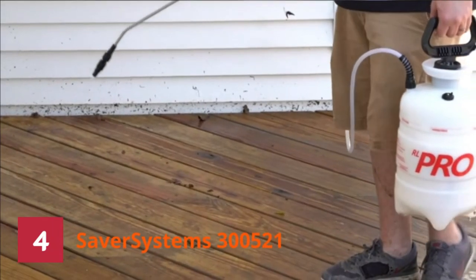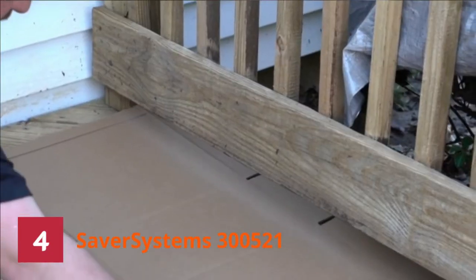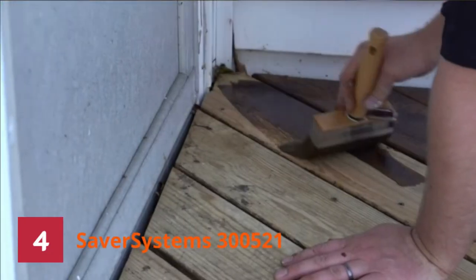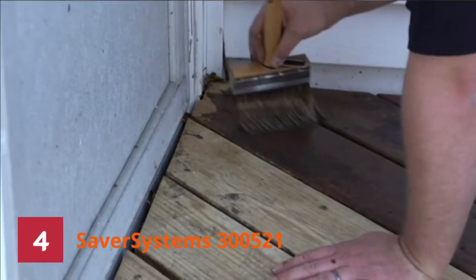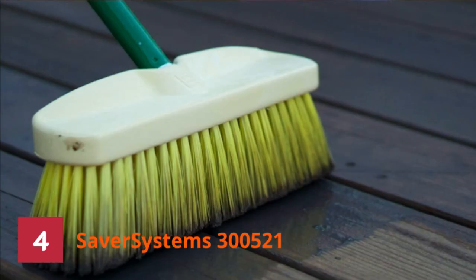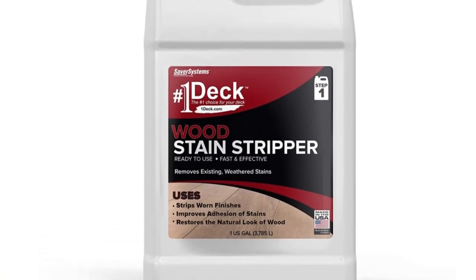4. Saver Systems 300521. If you need a stain stripper that can get semi-transparent stains or sealers off your wooden deck, this could be a great match. It removes weathered and current stains from wooden surfaces such as wood siding, fences, and deck. It is ready to use and has superb coverage — each gallon covers between 100 to 150 square feet. It enhances stain adhesion and brings back the natural beauty of wooden decks. It also helps in preventing wood rot. For professional results, rinse with a pressure washer. Please keep in mind that this product will not remove paint.